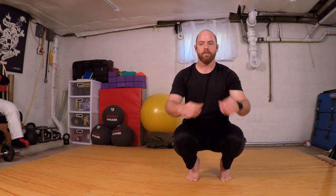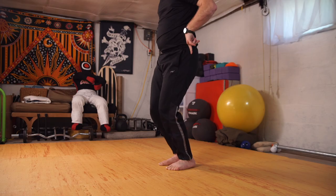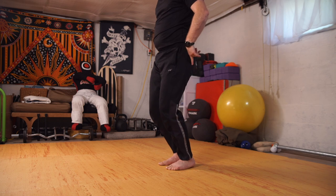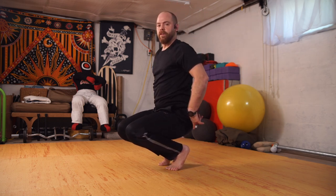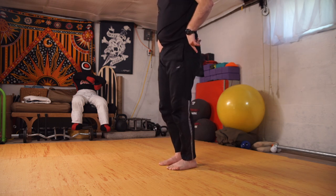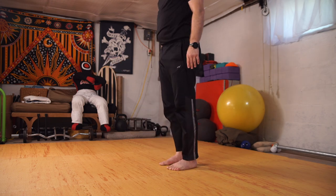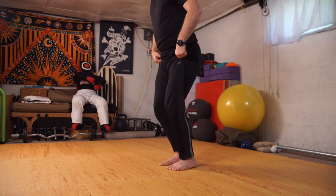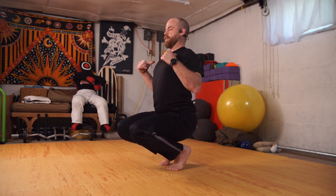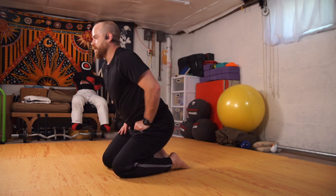From here, lean back, knees float up, come into the deep knee bend and drive to stand. Same thing — as the elevator comes down, hips towards the heels on tippy toes, and up. Coming down and up. Let's come down, land the knees the same way — lean back to drive forward — and flatten the feet to give them a break.